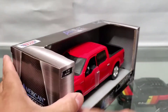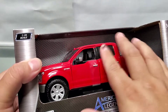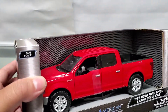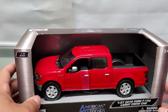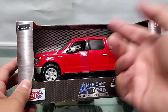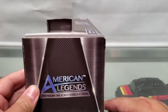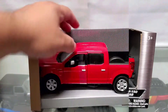Motor Max has been cutting down on costs and they've been leaving these trucks, these models, without the plastic cover that goes right here. That sucks because any kid, any person, can just go ahead and play with it and mess with it in the store. As you can see, they're super plain in the box.